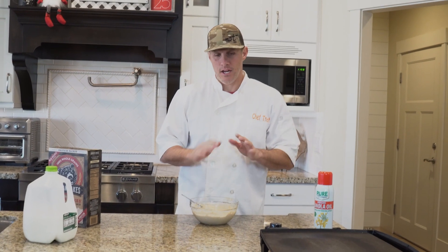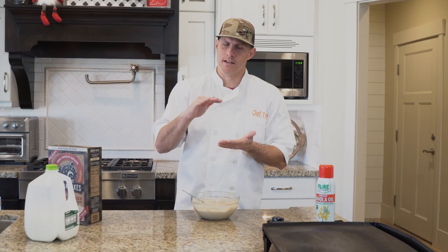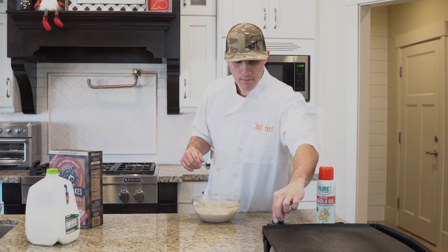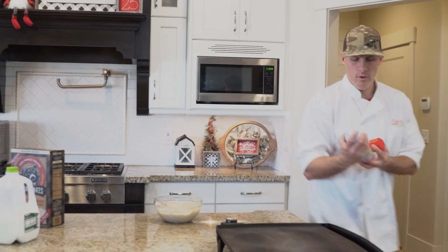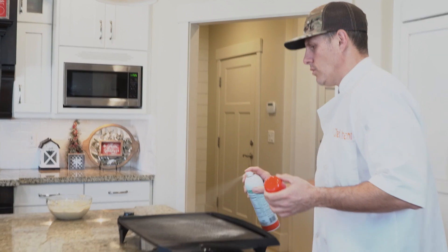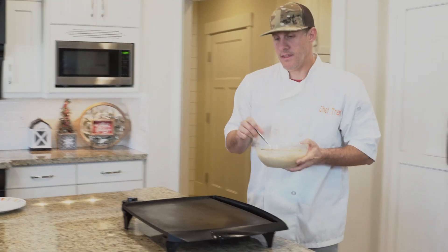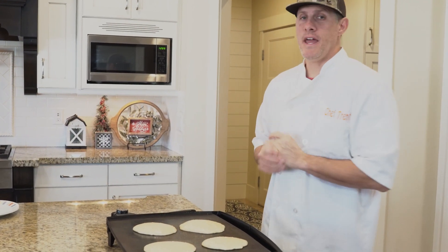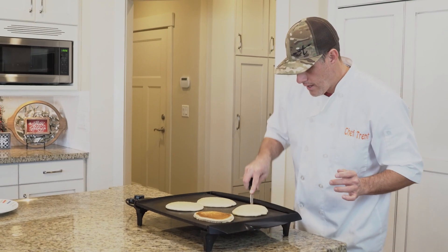At 350 it cooked too fast — the inside was still kind of gooey and the outside got burnt. So I changed it to 300 and it worked better. My recommendation: set your skillet at about 300. I always put some cooking oil on there so it doesn't stick. Once that heats up we'll put them on — you'll see they cook pretty fast. I'm going to be flipping those probably within the next 30 seconds.